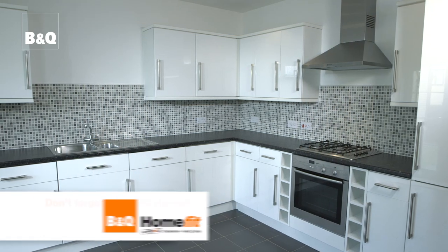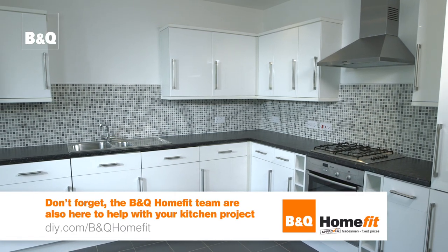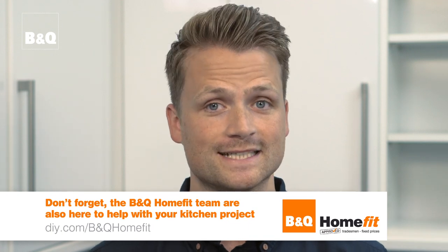Well, that's looking great and has really come together. For more ideas and know-how visit DIY.com.